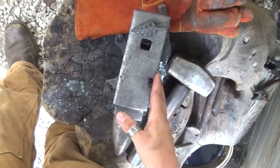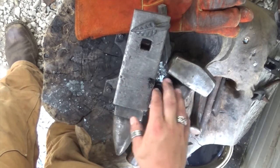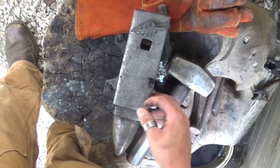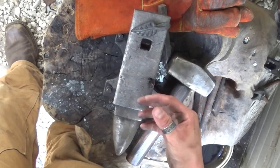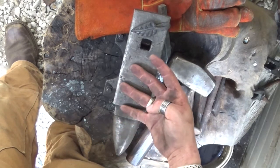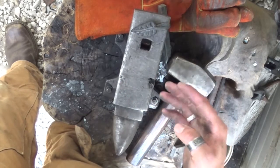This is my anvil and this is my blacksmithing hammer, but you don't need either of these two things to start blacksmithing or bladesmithing. What you need is a hunk of steel to hit on, a hammer, a fire source to heat up your metal, and a passion to do it. If you have those four things, you're good to go.